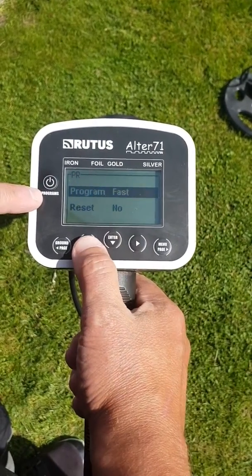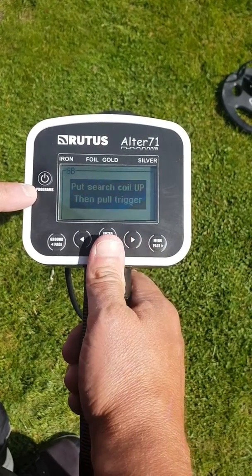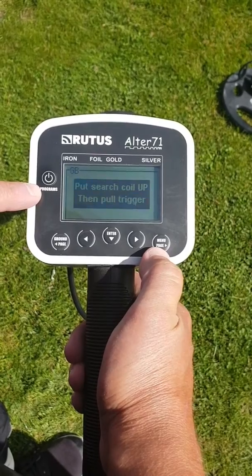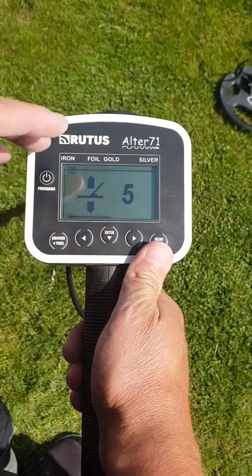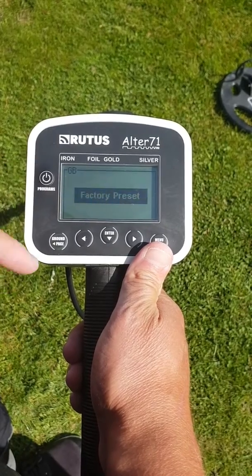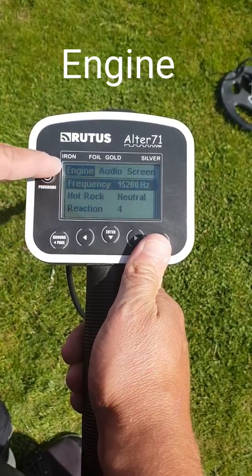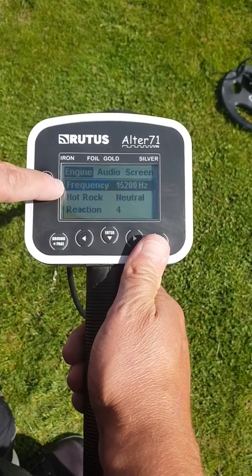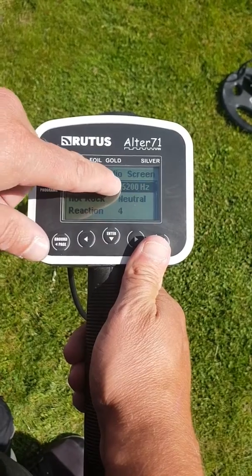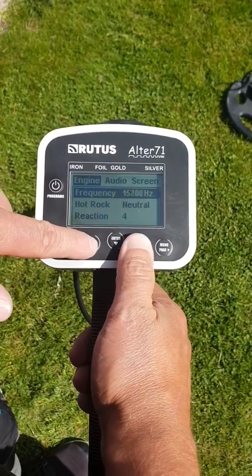We'll just put it on the coins mode so we can go through the different settings. If you press the right menu button, it'll ask you to do a ground balance so you just have to go into the factory preset. Go into the menu button and the engine here gives you your frequency for this mode — while it's on coins it's on 15.2 Hz. You can adjust that to whatever you want.